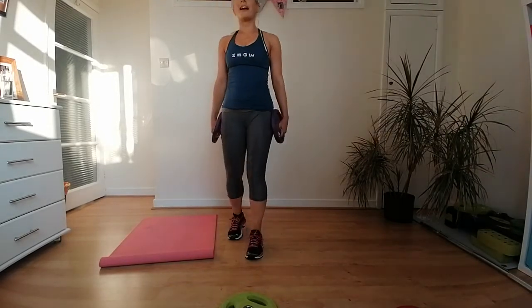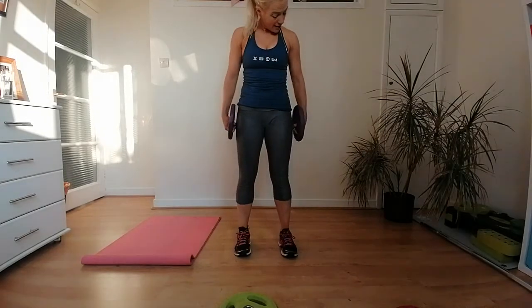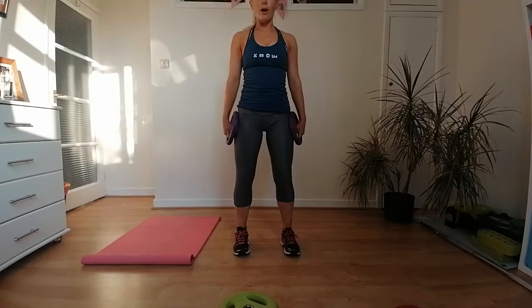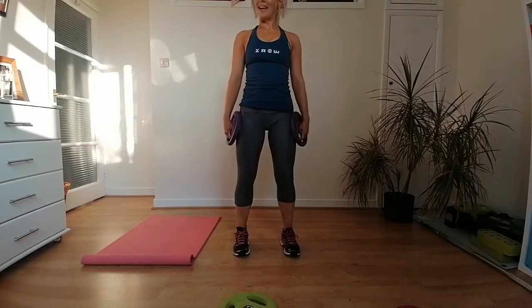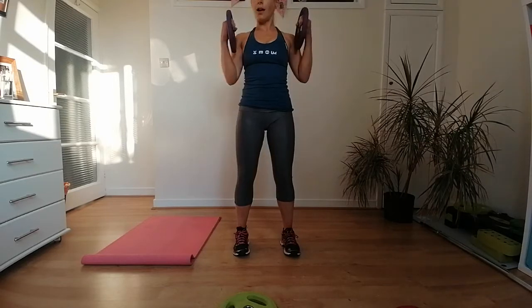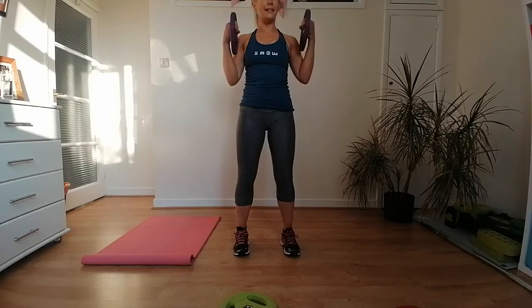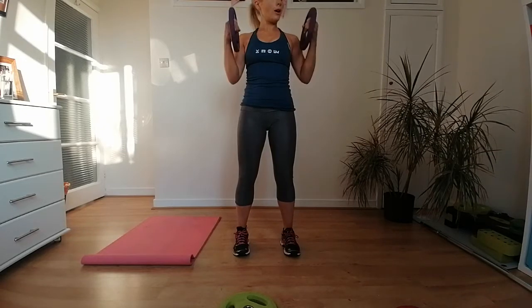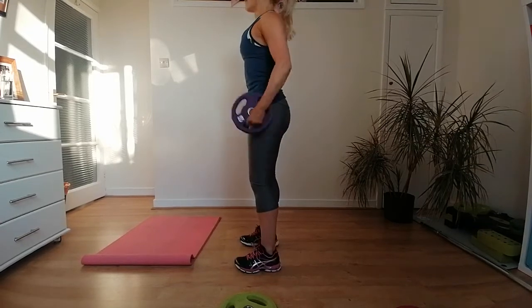When you're ready, grab your weights. Our first one is a hammer curl — palms facing in, knuckles facing out, up to your shoulders, knees soft. If you need water, grab it in the breaks. Thirty seconds starts now — just touch your upper arms with the weights and let them hang down.